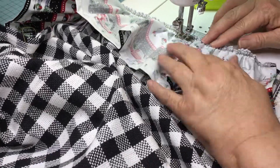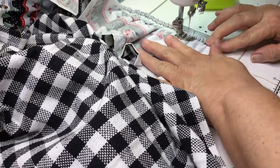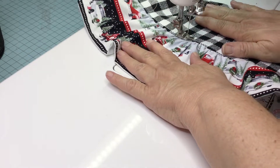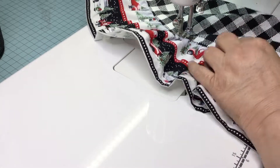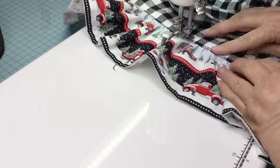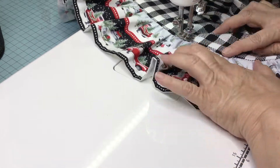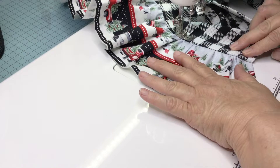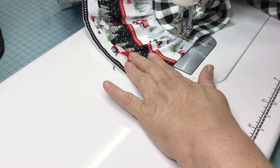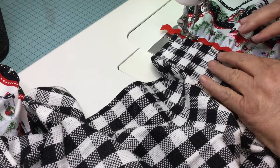Attach the ruffle by stitching right under the gathering line. And now it's time to top stitch — I do increase my stitch length. Also make sure the seams are facing up.